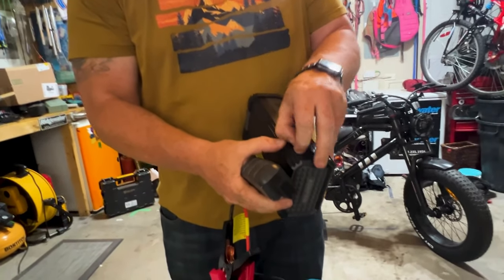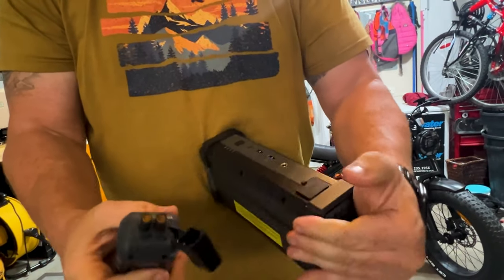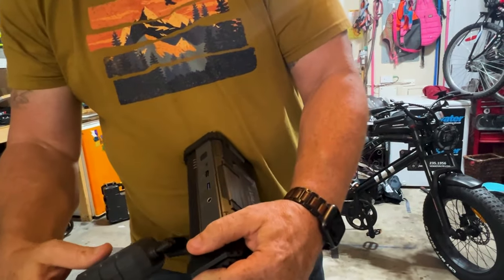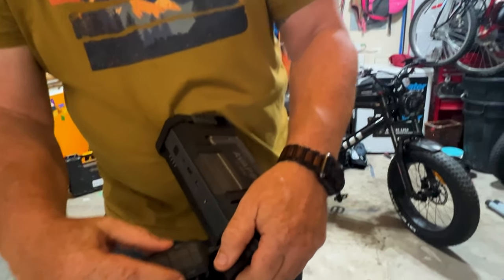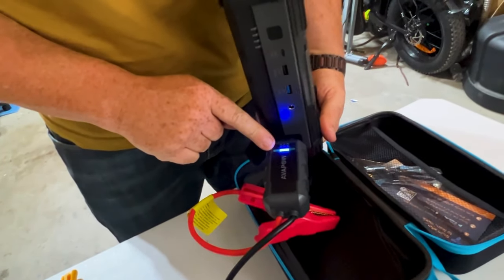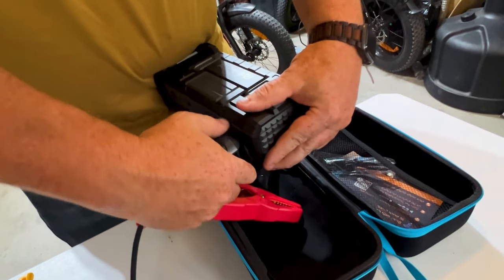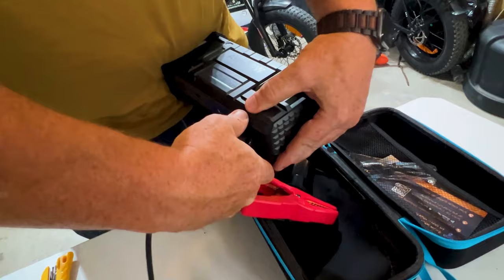That's what this here is for. You're going to take off this cover and make sure you've got the right ones connected. You're going to plug that in and it tells you right here. So you're good for jump-starting — I just don't want to get those things too close together.